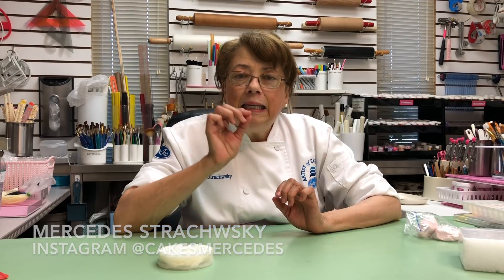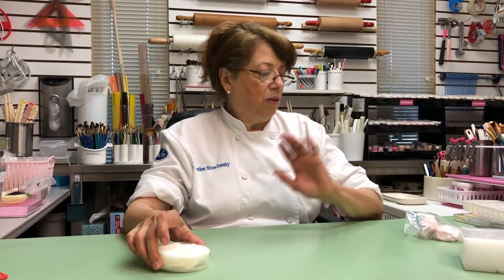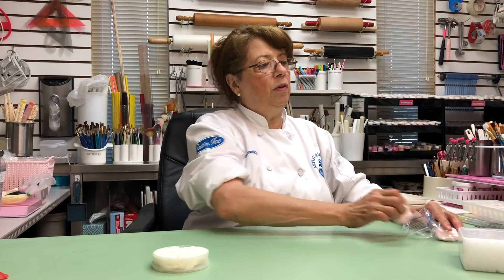Hello, welcome back! Today we are going to make freehand roses. I love to do this because you can make teeny tiny little ones and you can make big ones — you don't need any cutters. The only thing you need is Crisco. I'm using the satinized gum paste.